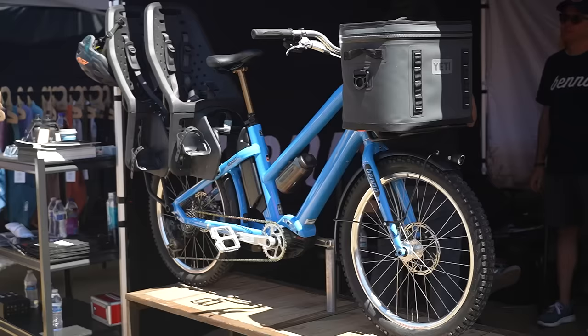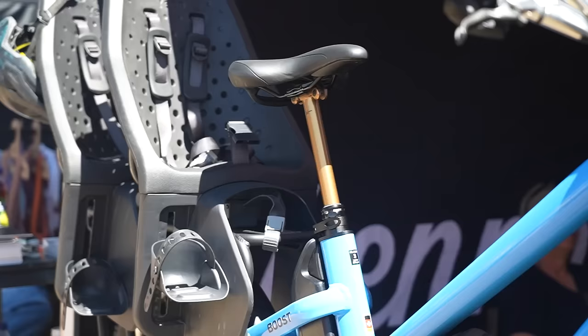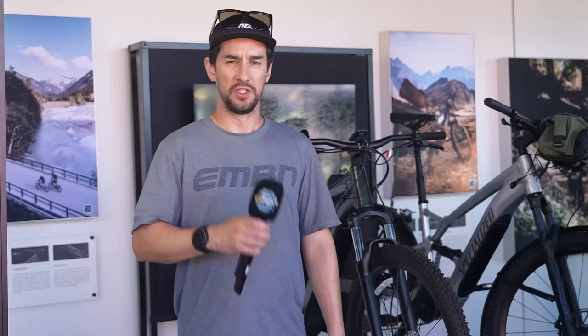Retro meets modern with this bike. You've got some very cool looking tires, but then you've got Deity bars, a set of Hope cranks, some SRAM Axis, a dropper post, and room for two kids and a cooler full of soft drinks.